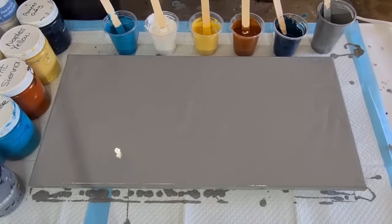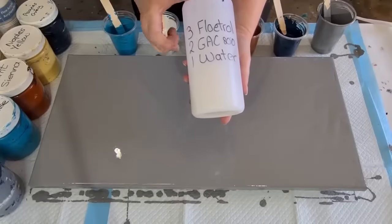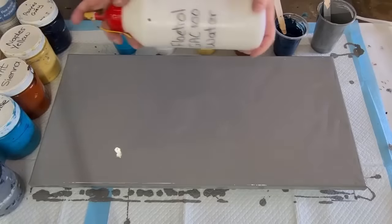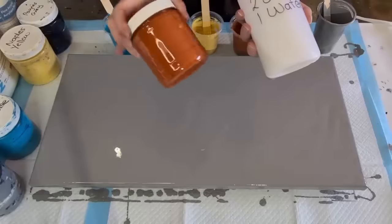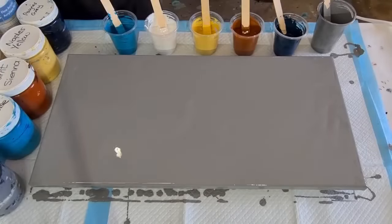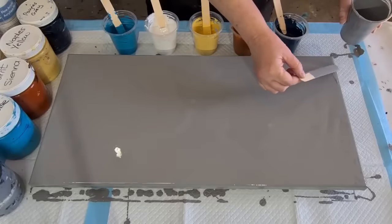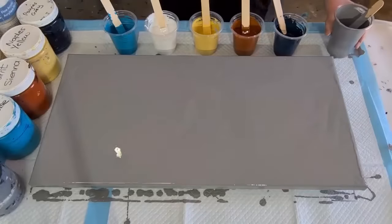Let me tell you about my mix - I'm trying something a little bit new. I've got three parts Floetrol, two parts GAC 800, and one part water. In my bottle I did 300, 200, 100 grams. I started off with two parts pouring medium to one part paint but it was too thin, so I've gone one and a half - 40 grams of pouring medium and 30 grams of paint. My paint's getting old, getting a few lumps in it.